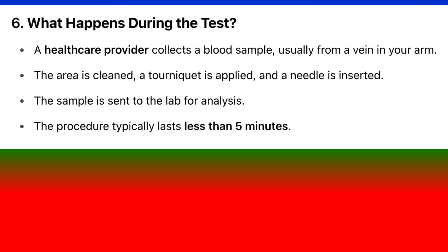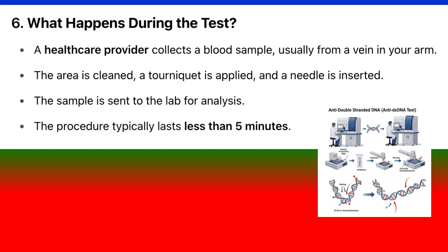What happens during the test? A healthcare provider collects a blood sample, usually from a vein in your arm. The area is cleaned, a tourniquet is applied, and a needle is inserted. The sample is sent to the lab for analysis. The procedure typically lasts less than 5 minutes.